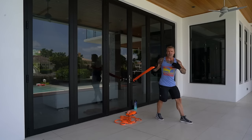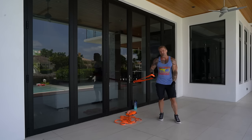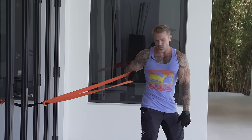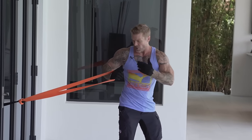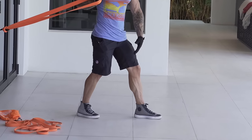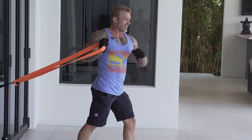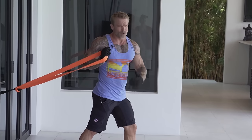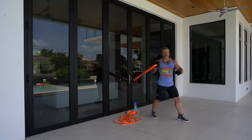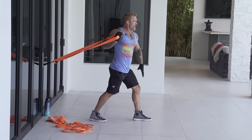The key to resistance band training is tension all the way through the range of motion. If it's too easy at the bottom, you're not stretching the band enough — step further away. With bands you have linear variable resistance: the more you stretch it, the harder it gets. Step further away for more resistance, step closer for less. For set one we're doing 20 reps. You can place your other hand on your thigh to brace yourself.